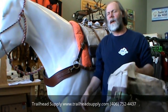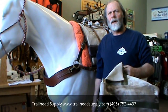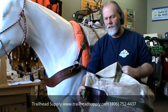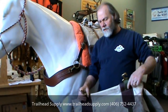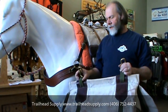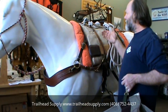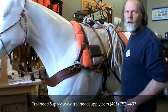Hi, I'm Andy from Trailhead Supply. I was just putting some stuff away from a pack class that we had last night, and the question came up again — it comes up all the time — about Decker hooks. So I thought I'd take a second and talk to you about Decker hooks today. Decker hooks come in brass and aluminum. They're a hook that hooks to your pannier strap and makes it simple for you to hook it and attach to a Decker.